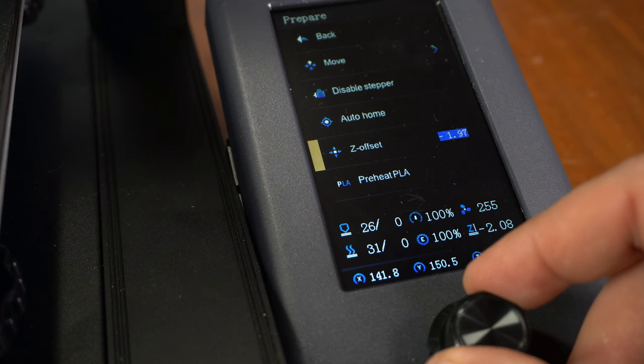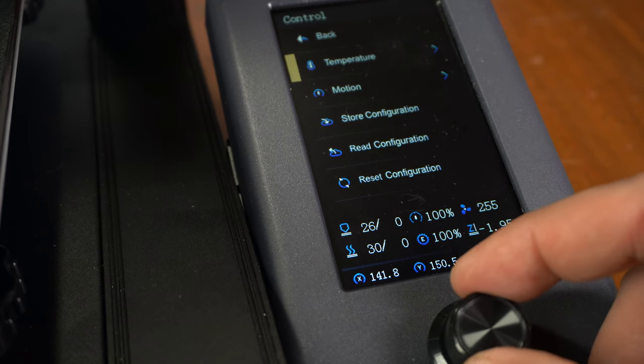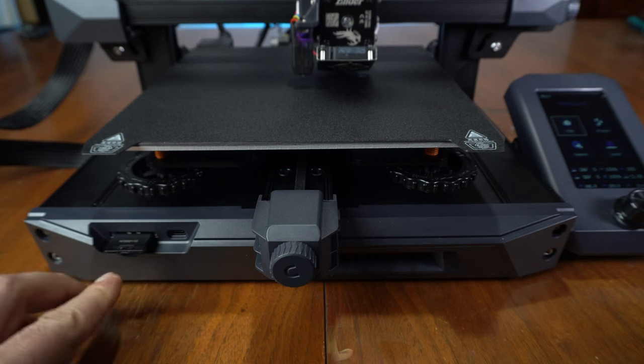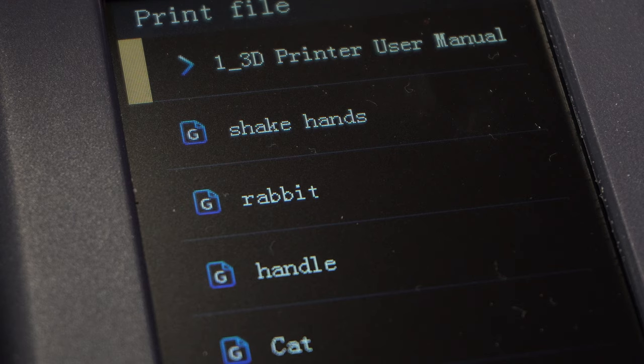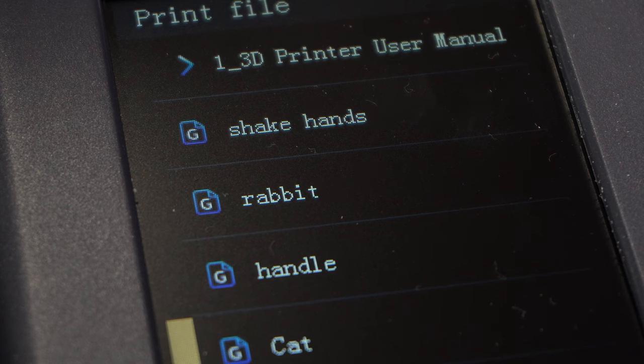It drags a little bit, and once you hit that number you're going to go to control and store that configuration so that for the next time you make a print it's all set. I'm going to print the little cat file — I like how he has his hand up waving at us. Then we're going to take a look at how that print turned out.